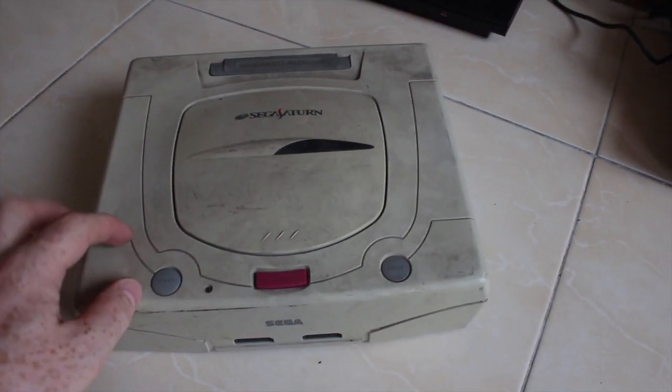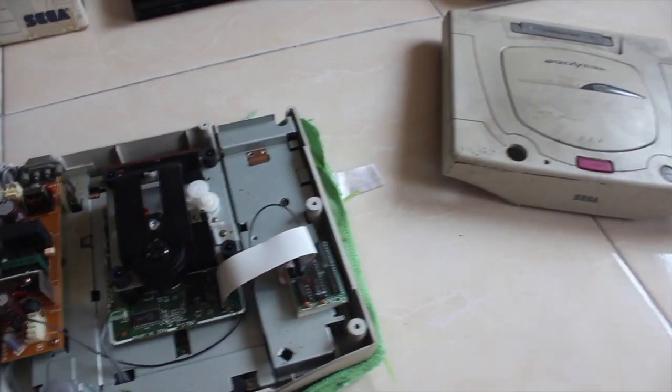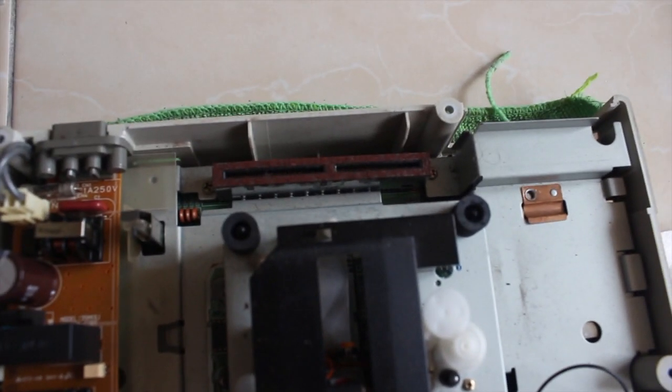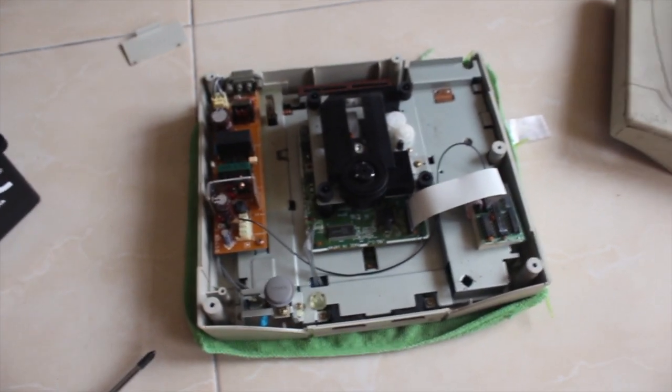The first thing I'm going to do is take the case off and give it a scrub, get all this dirt off the top. Just pop the lid off the Saturn and I've noticed that the card slot at the back is quite rusty, but that shouldn't be a problem - I should be able to clean that off and treat it. It's actually quite common for metal shielding and card slots to rust up like that in Taiwan because of the humid weather.